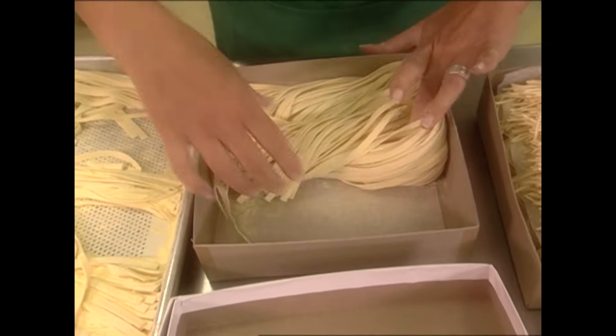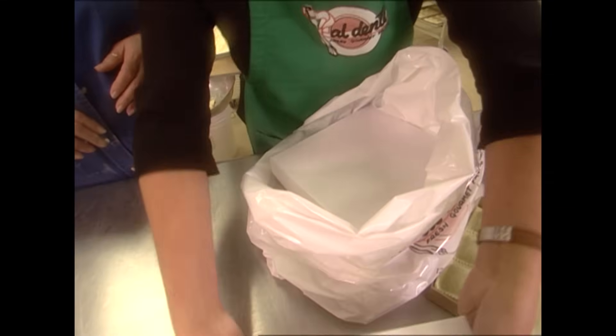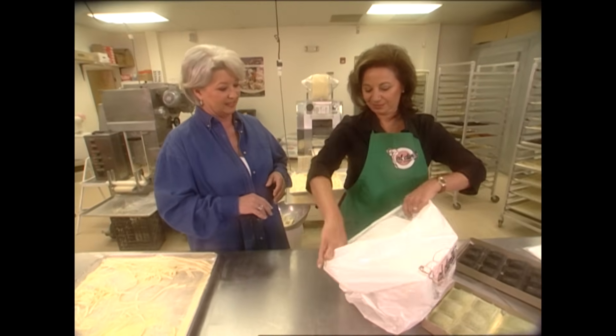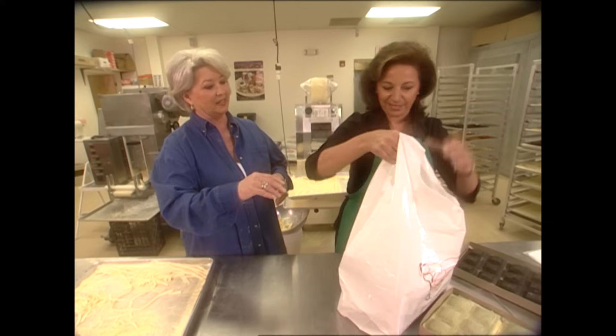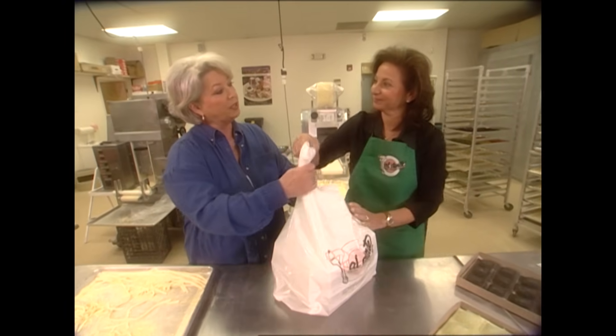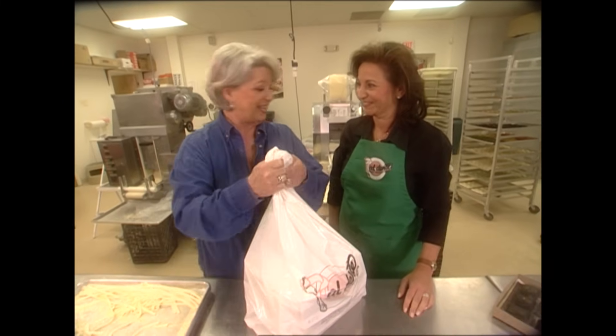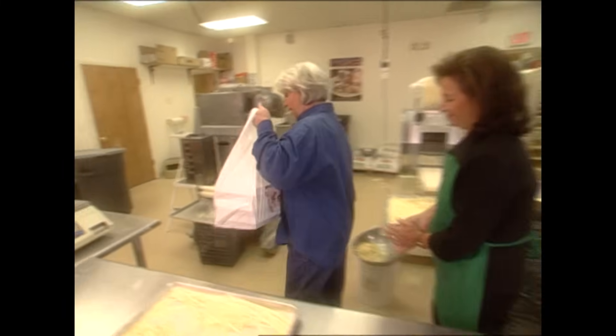I'm sure your recipe will turn out lovely. And don't forget, the fresh pasta cooks very quickly. Five days in the fridge, 30 days in the freezer. Thanks so much. Thank you — I know it's going to be heavenly. I'm sure it will. Thank you, Angela. Bye, Paula. Have a great day.